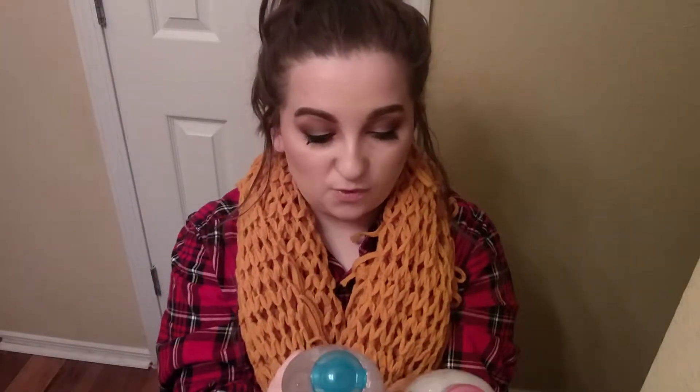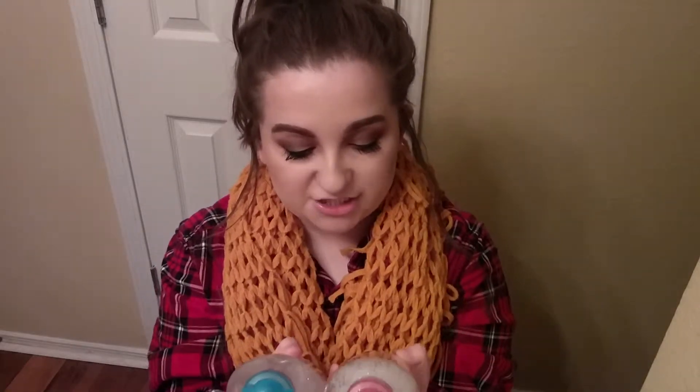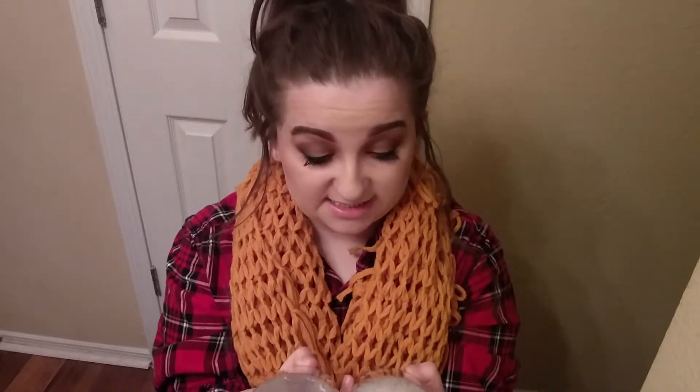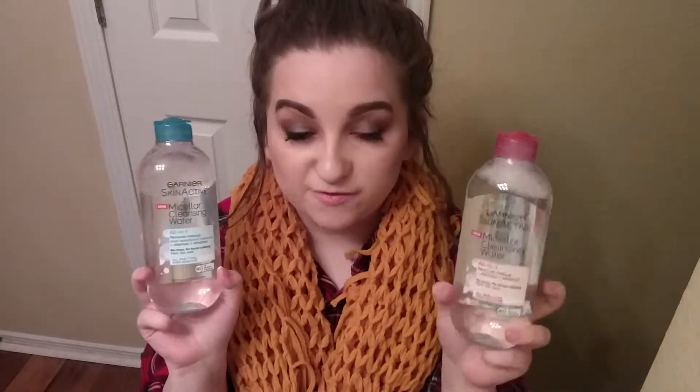They both claim to be all-in-one: to remove makeup, cleanse, and refresh, with no rinse or harsh rubbing required. They're supposed to be for all skin types, even sensitive. The only difference is that the waterproof version says it removes even waterproof mascara — and I have a waterproof mascara, so we'll see.